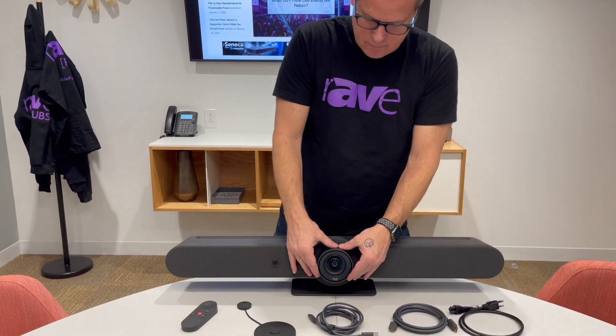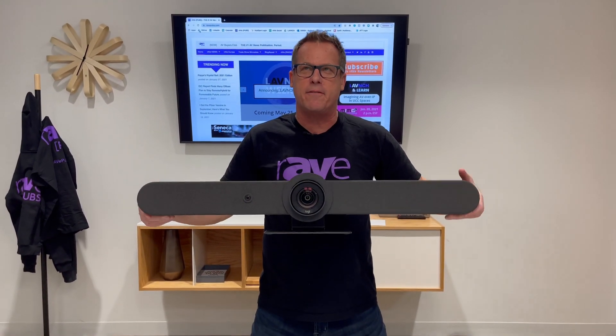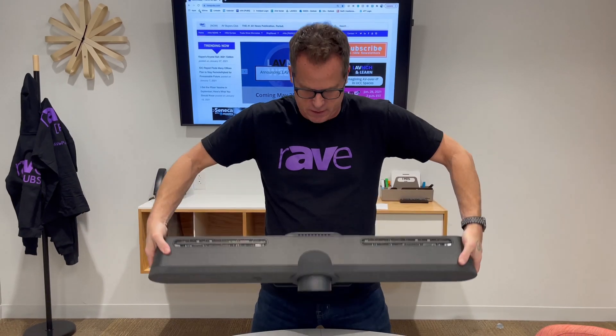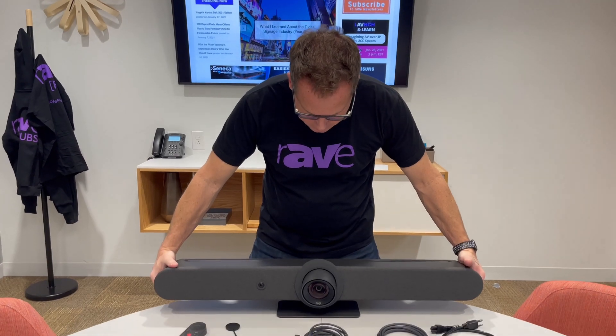Let's talk about the camera first. This is three feet wide, six and a half inches high including the stand, five inches deep. So it's light — 16 pounds. Check out the camera.